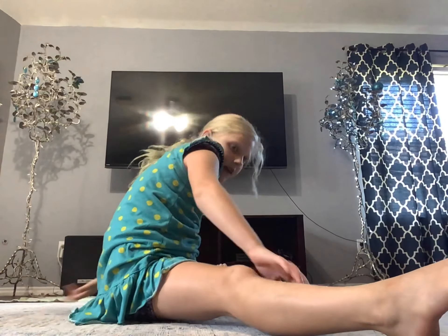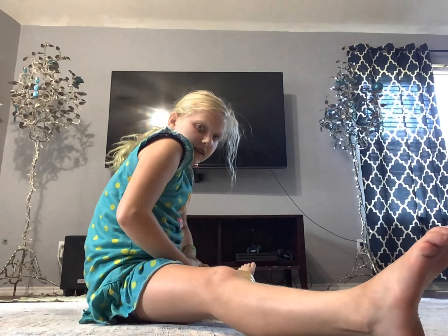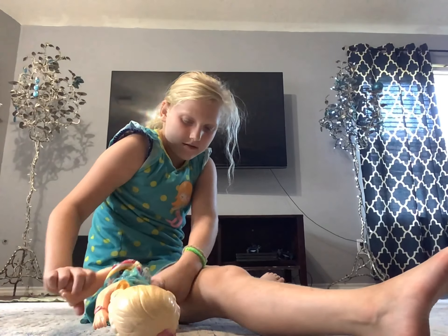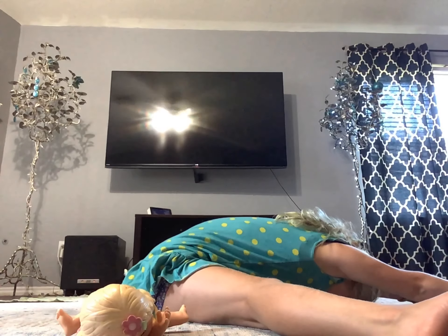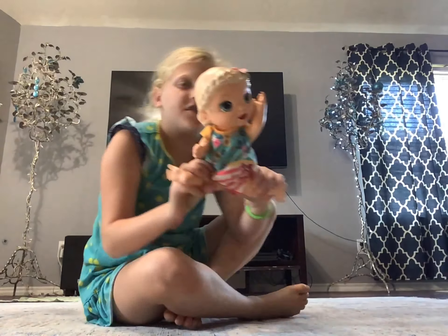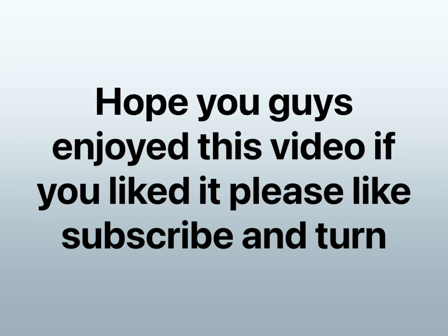Now we can do the middle split. You're gonna get into a straddle position. Get into your straddle and then you're gonna lean - do it right here - all the way down. Oh, you're pretty good! Good. Okay, so that's the end of your lesson!